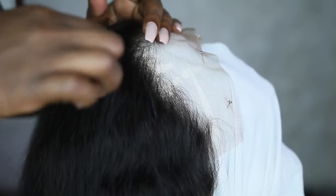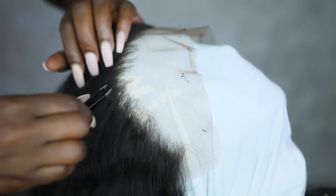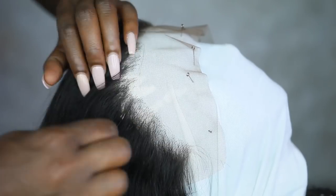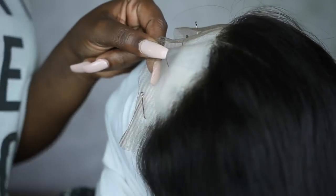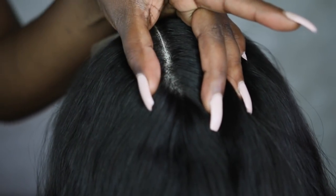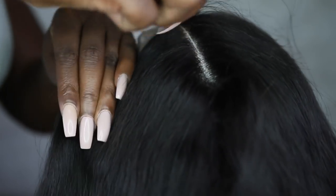You'll see as the wig progresses that I could have done a little bit more. But I always think it's better to do less than too much, because once you over-pluck your lace, you're pretty much done unless you know how to make wigs and add more hair. Right now I'm just debulking and softening up that hairline, and I'm even going to go into the part of the wig to bring it back further and make it look a little bit more natural — give it a more organic look and feel.